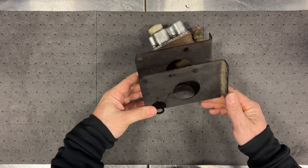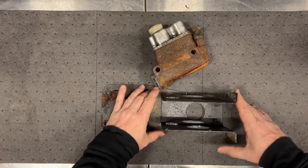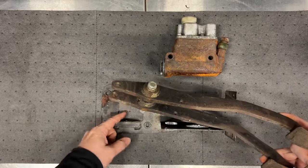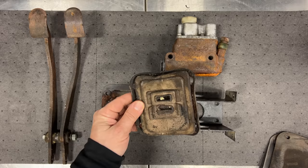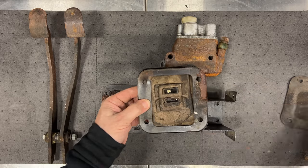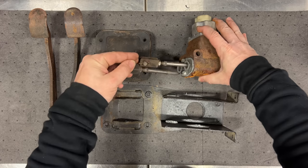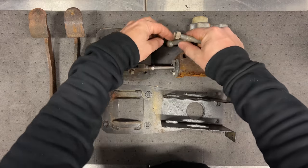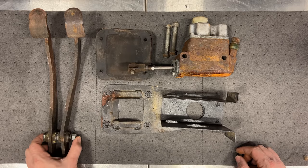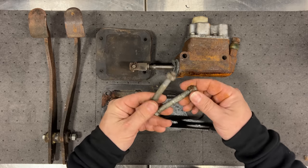Obviously we have our master cylinder here. This bracket right here is what holds the master cylinder, and this bracket is what holds everything else. This will go on the bottom, this will go like that - we'll have our master cylinder sitting in here. Our pedals will be going through this hole right here. On top of our pedals we have this gasket, which I probably should order a new one of, then on top of that this metal flange. It looks like we have both push rods - one for the brakes and one for the clutch. There are a couple bolts here that probably hold the master cylinder in, and luckily the pedals still have the bolt they pivot on. I think we do have all the pieces we need.